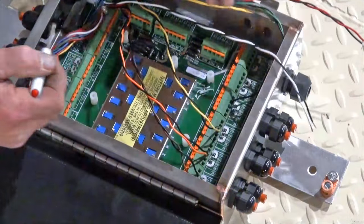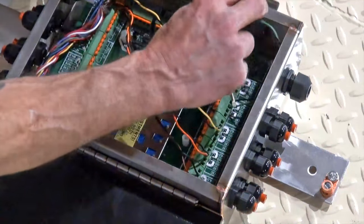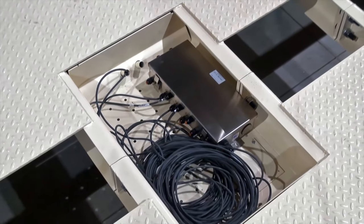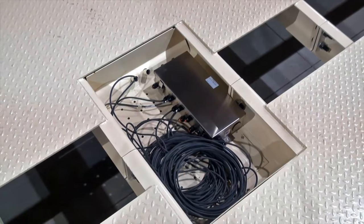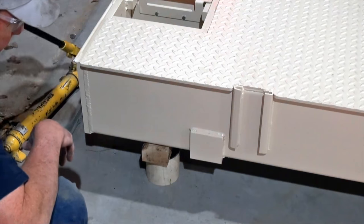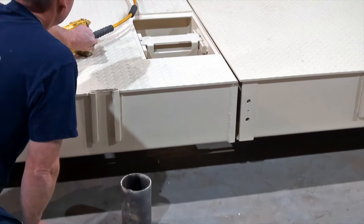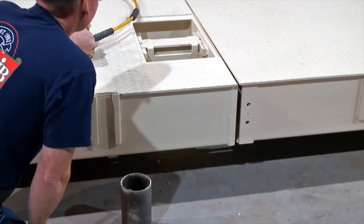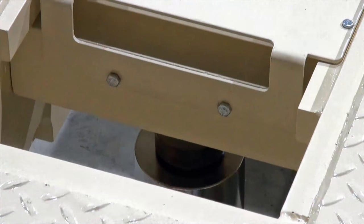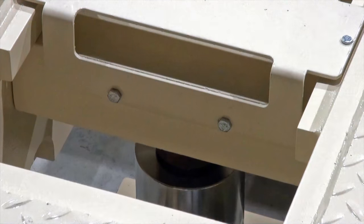Next, connect the home run cable that runs from the junction box to the trim box that provides interface for the weight indicator. Once all of the wires are correctly connected, it is time to lower the weighbridge from the blocks onto the load cells. Use jacks to raise the scale off the blocks with just enough clearance to rest them onto the load cells. Be sure to lower the scale carefully onto the load cells as some shifting can occur. It is important to make sure the load cells stay firmly in place and are perfectly centered on the load cell blocks of the weighbridge.